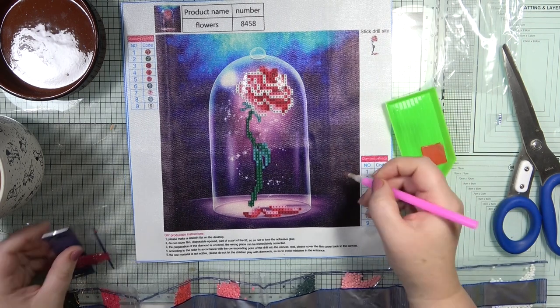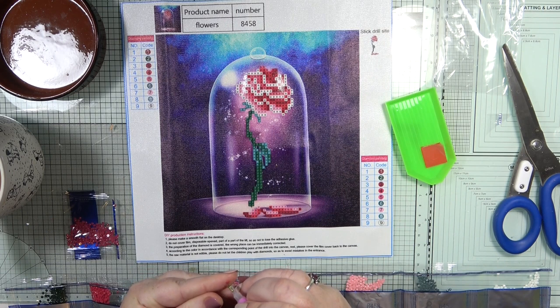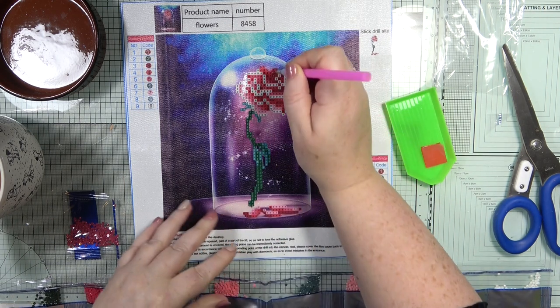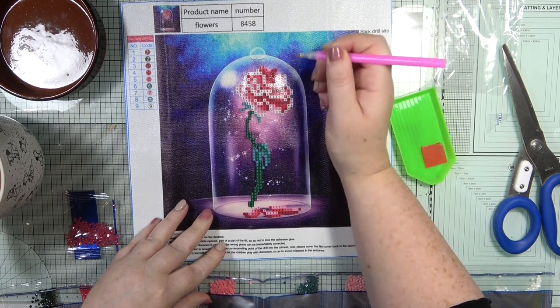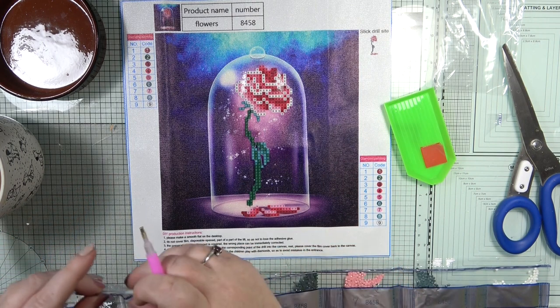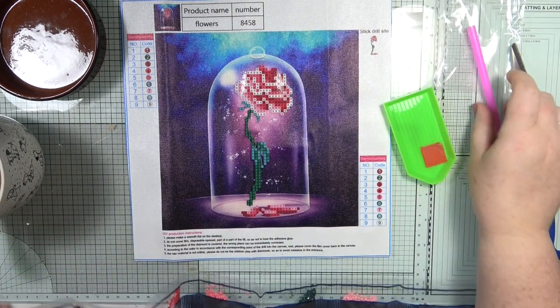This shouldn't take very long. It's a bit of a different video, isn't it? There are so many different crafts that I enjoy, and I think every now and again it's nice to do it with you guys.